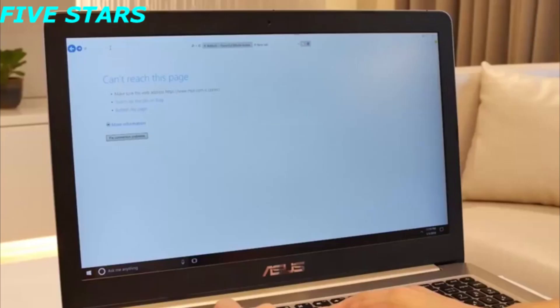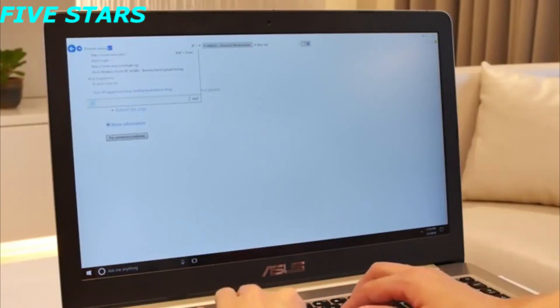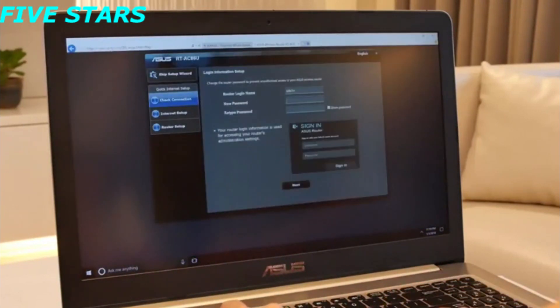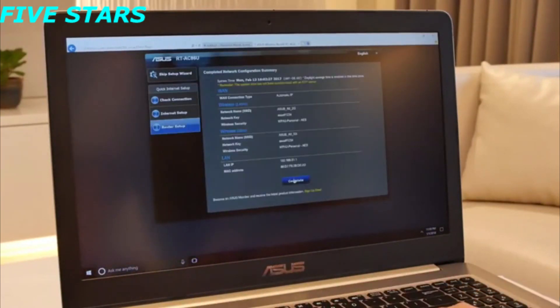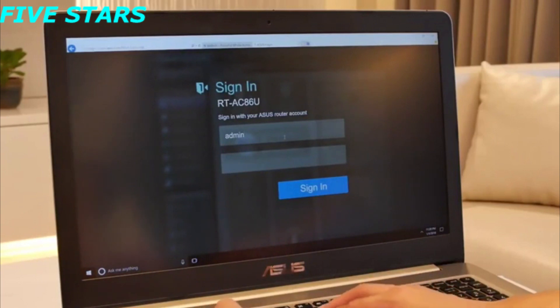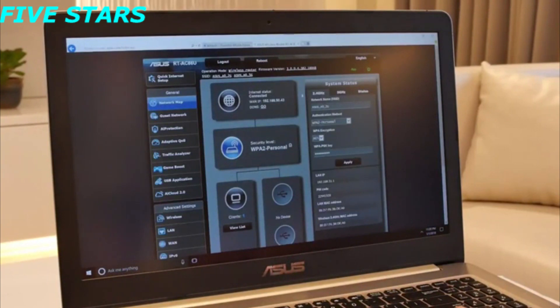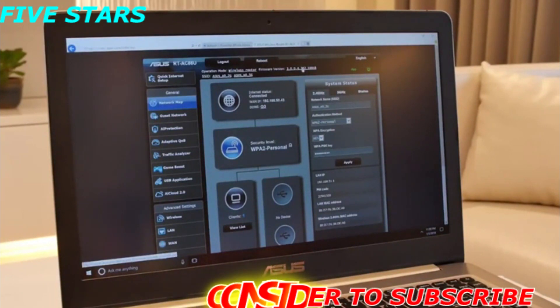Let's log in to the RT-AC86U and complete setting up our access to the internet. When my internet is up and running, let's upgrade the RT-AC86U firmware using the same process.